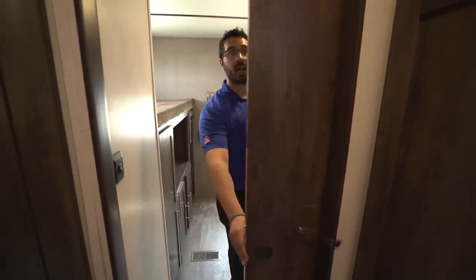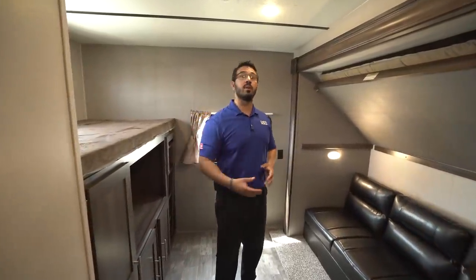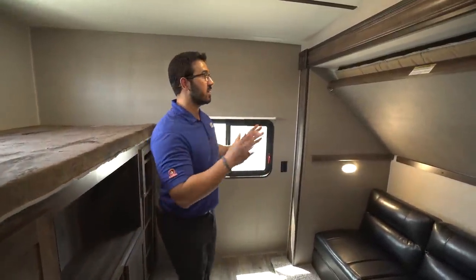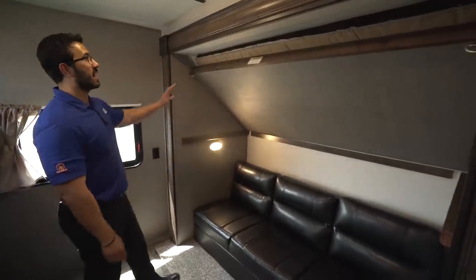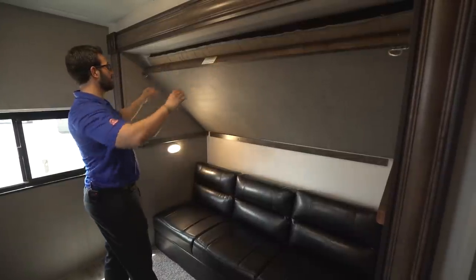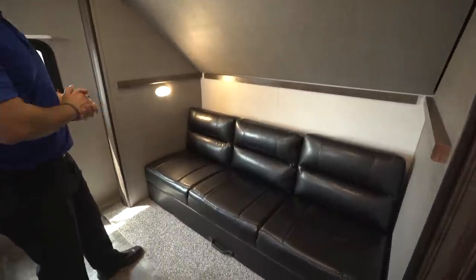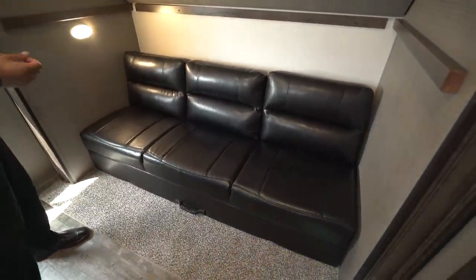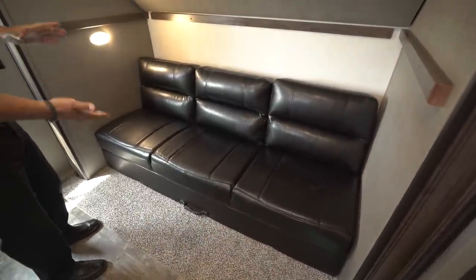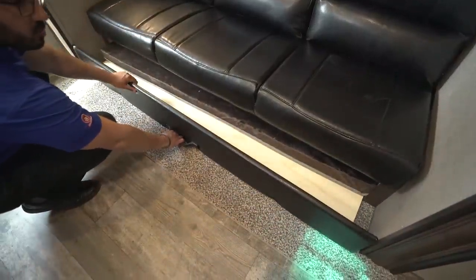As we step back into the bunk room, you'll notice there is a sliding, almost farm-style door. I personally like that — if you have people over and you're staying up later than the kids, you can close the door and give them privacy. Looking at the slide outside the bunk room, the top bunk folds up and locks in place with a 300-pound weight capacity. It is a fairly deep bunk, which is great. Right underneath that you have a jackknife sofa where the kids can sit down and watch TV — I'll show you where that is in a minute — and this also folds down into a bed.